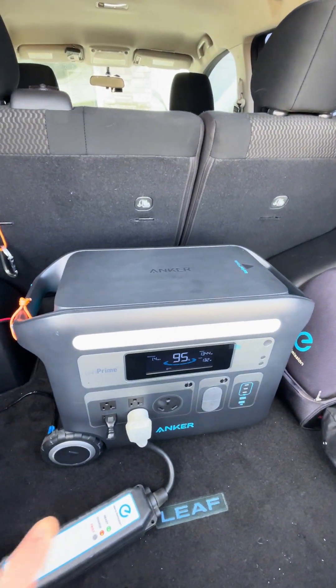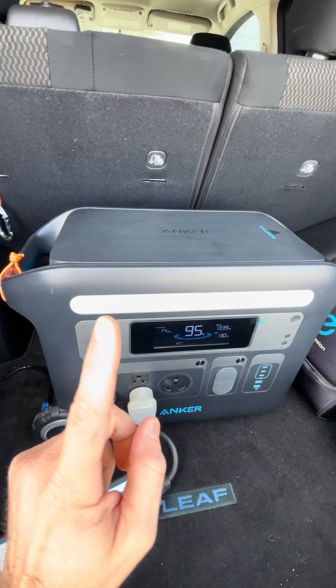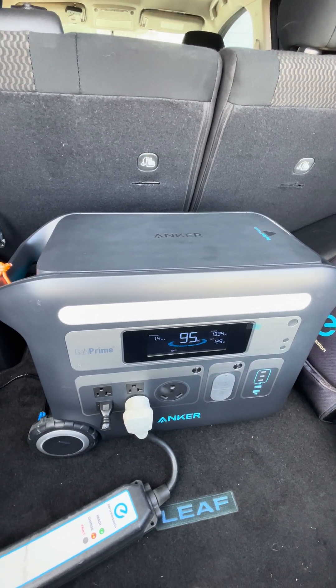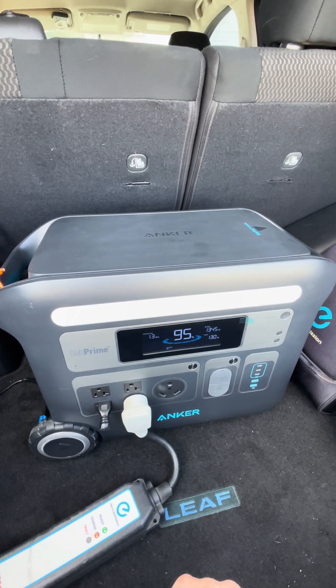If you wanted to, it is expandable also — so if you wanted to use it to charge your car, you can buy the expansion bank and double the capacity. This does add about six to eight miles of range on my Nissan LEAF.